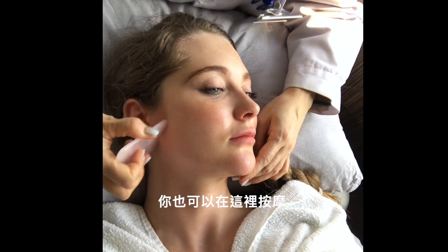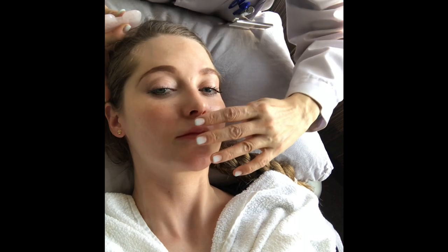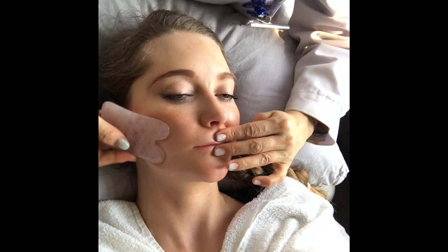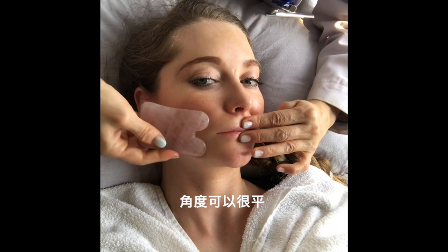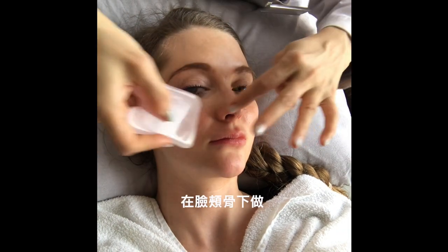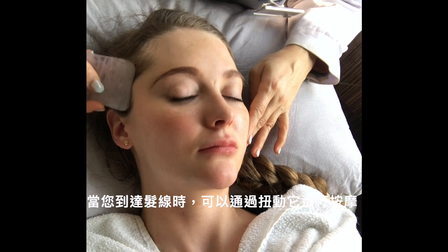You can also do a little bit of massage by wriggling here, because here you have two very important acupressure points. Then you can start from the mouth and press a little bit on your lips. Use really light pressure and a really flat angle. Then you can use the short edge to do under your cheekbone, and when you reach your hairline, you can massage by wriggling it.